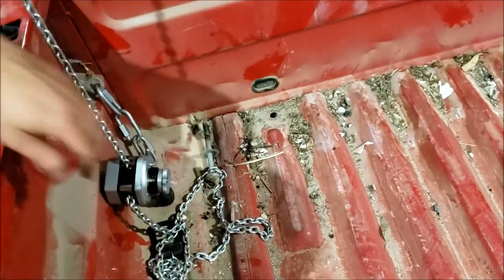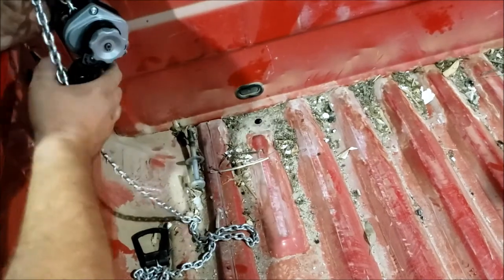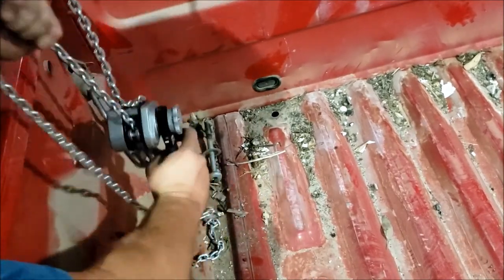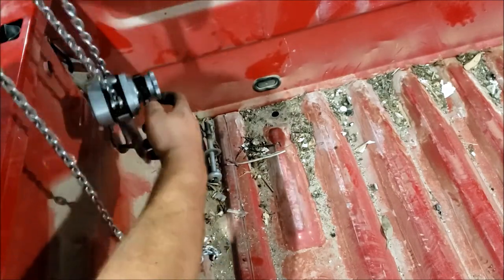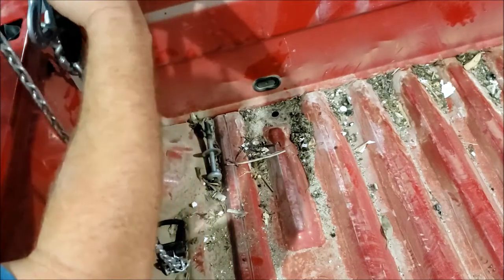I have my mini lever chain hoist installed somewhat upside down onto the bed of my truck because I was afraid I couldn't reach the handle. So let's get this chain taut.